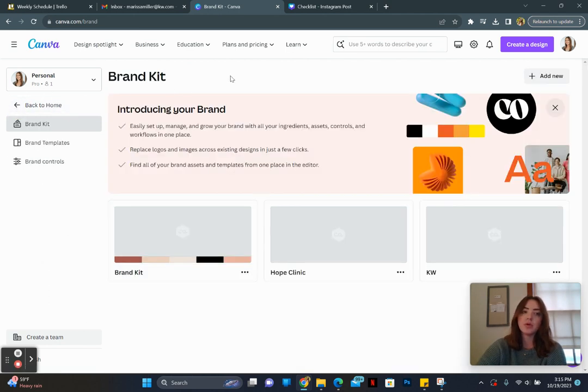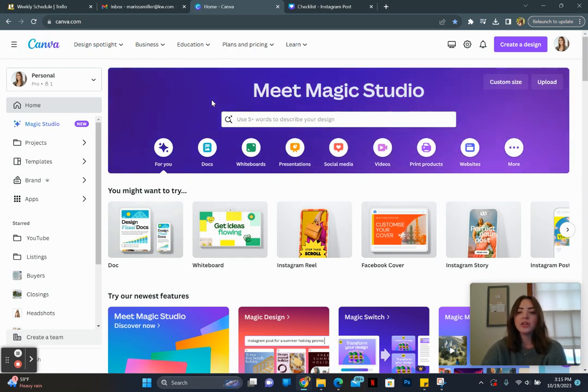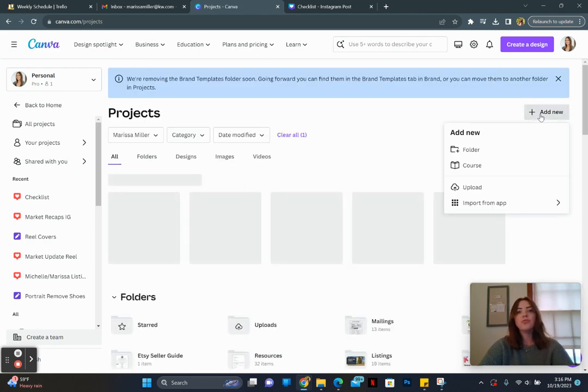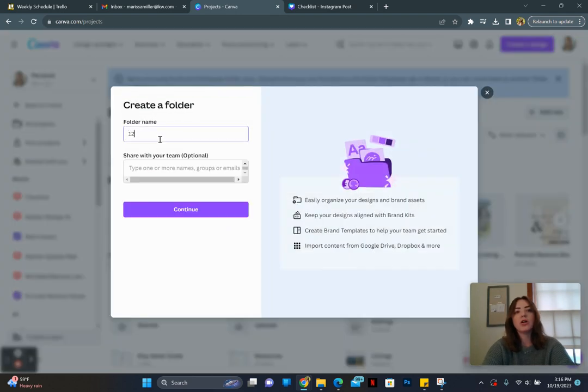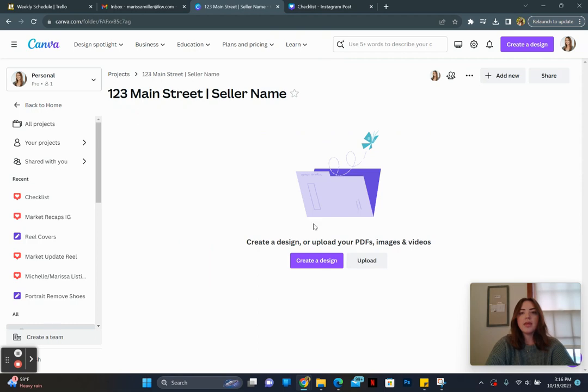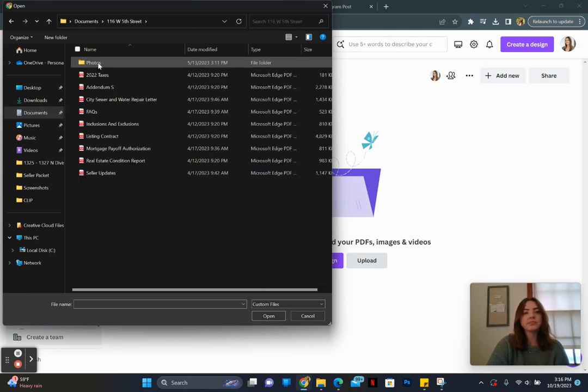Next I'm going to show you — especially if you're a real estate agent — a way to make your life so much easier. Click on the 'Projects' tab, then 'Folders,' and add a new folder. I usually name it something like '123 Main Street' and also put the seller's name in there to keep it organized. Click 'Continue' and it creates a folder for you.